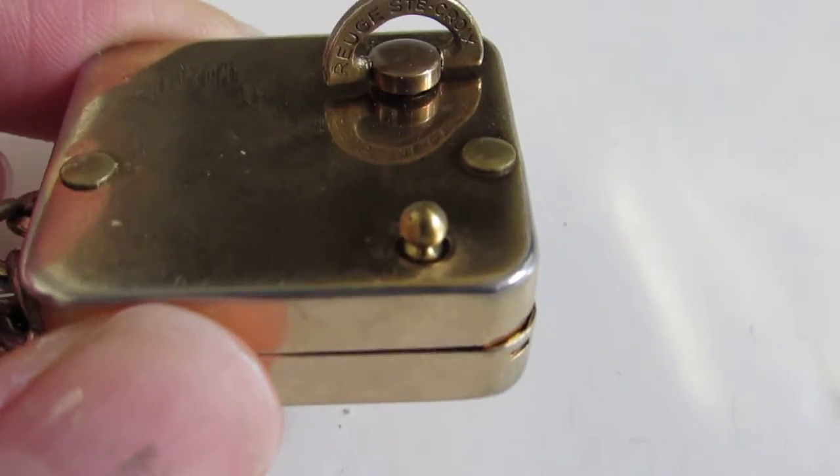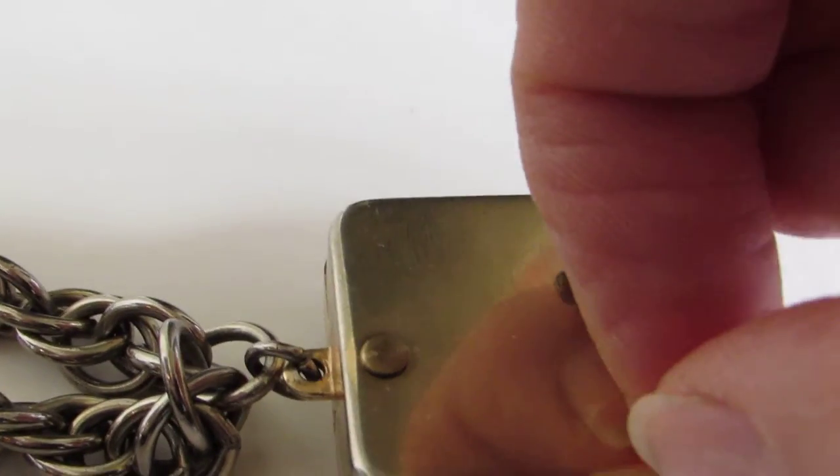I'm going to go ahead and wind it — a little hard to do one-handed, so bear with me. Winding the charm. You know it's done winding when it starts to feel a little bit more tension. Now it's fully wound, and I'll just pull the pin.